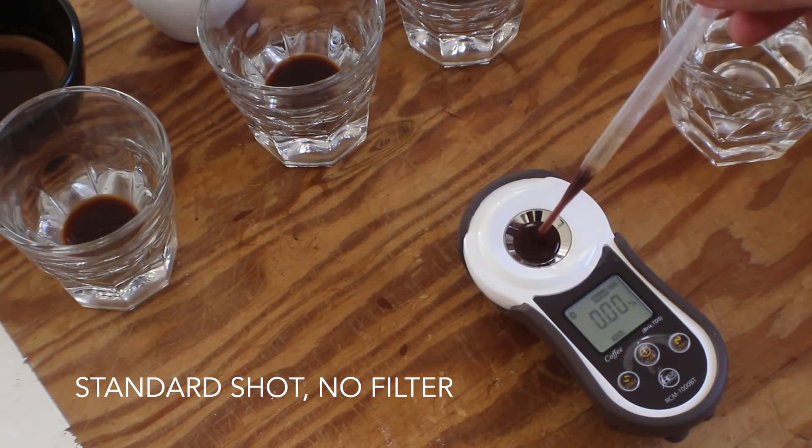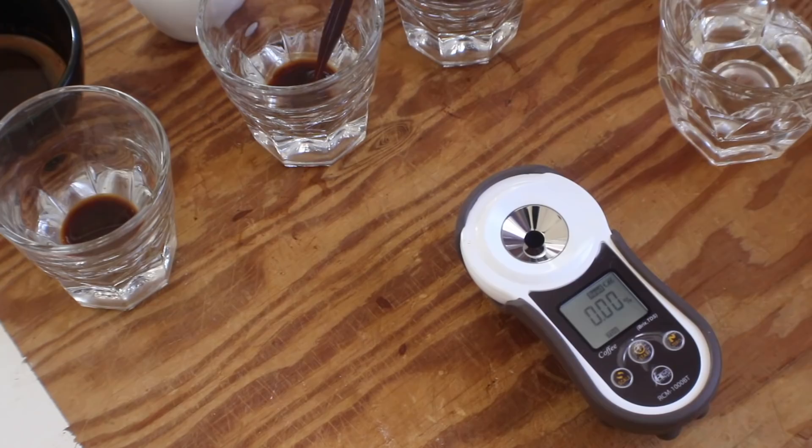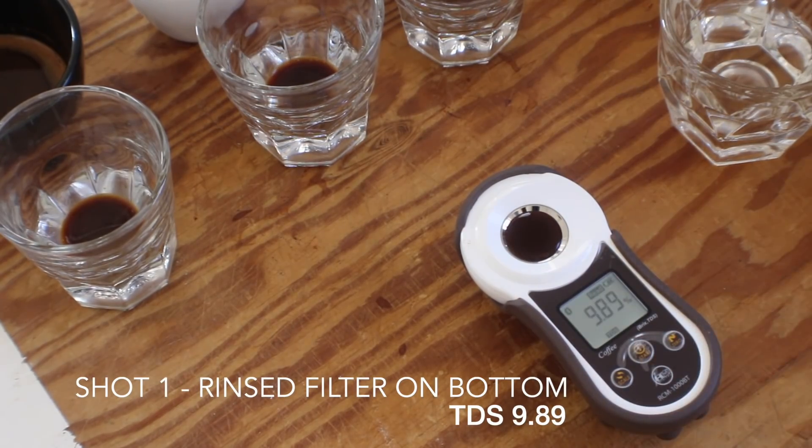The first shot I'm going to test is the standard shot using no filters — the TDS comes out to 9.49. Now we're going to dive into the filtered shots. The first one is the rinsed filter on the bottom, and that comes out to 9.89.